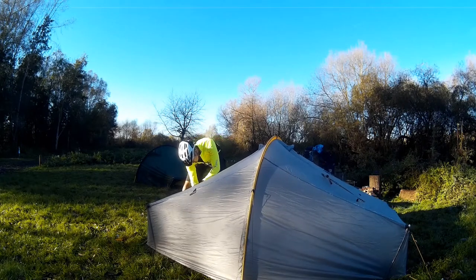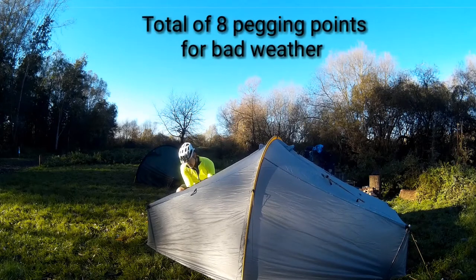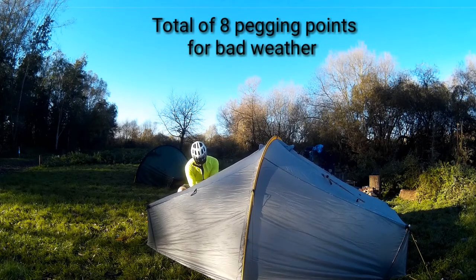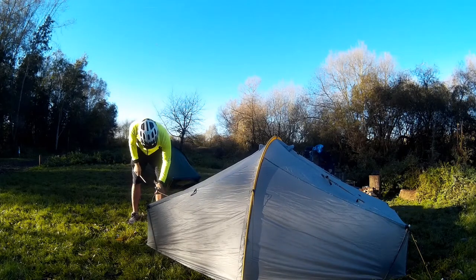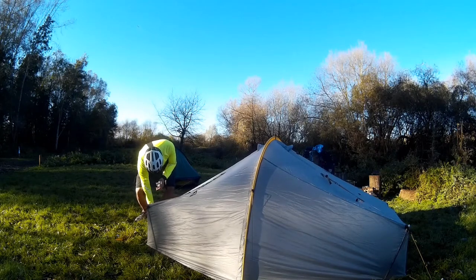There are another four pegging points — two at each end and two from the sides — so that it's resistant to crosswinds. All in all, as a package, it's probably the most stable one-man tent I've ever used.